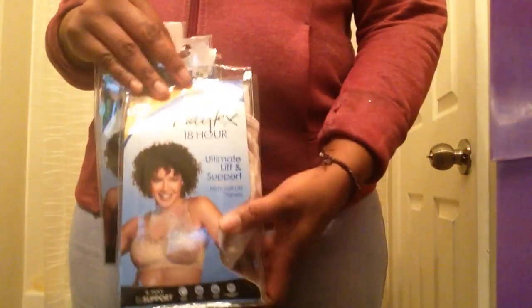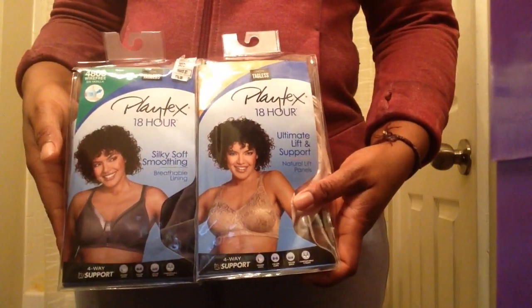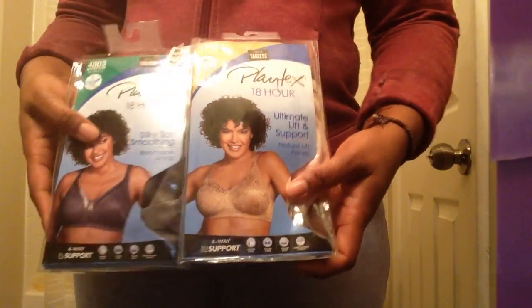Hello viewers. The product I'll be talking about today are these Playtex wireless bras. I'm going to talk about each one and then I'll tell you the best place to purchase them at the moment.